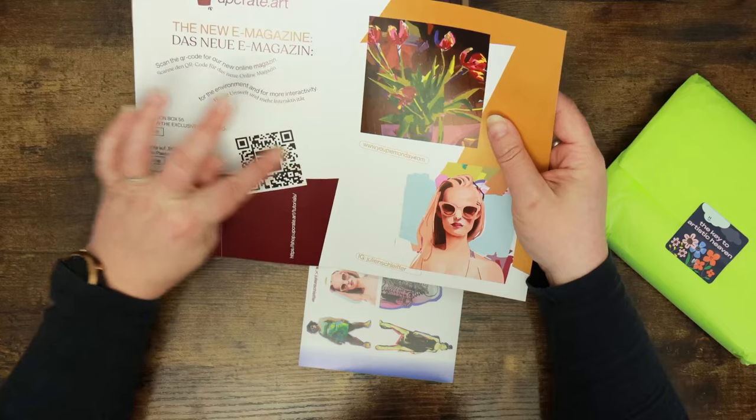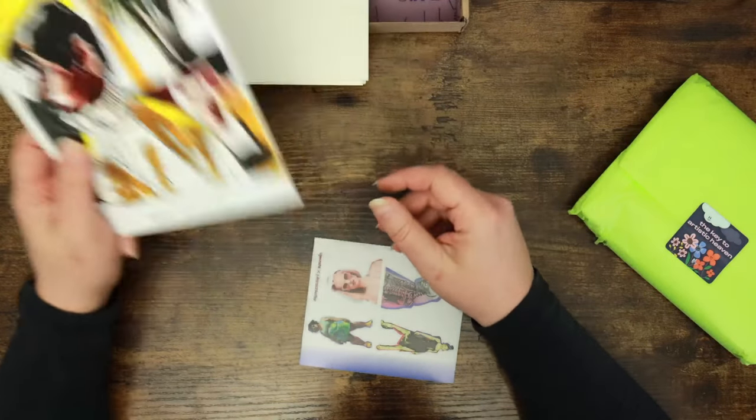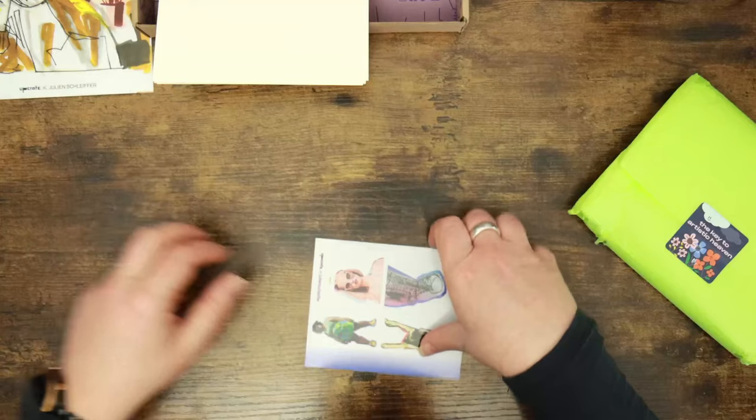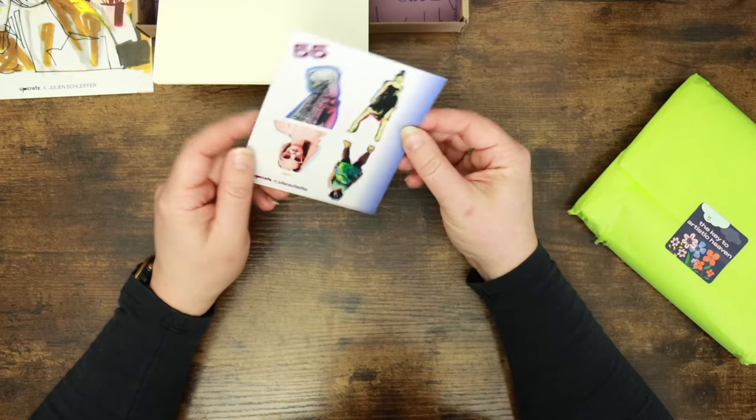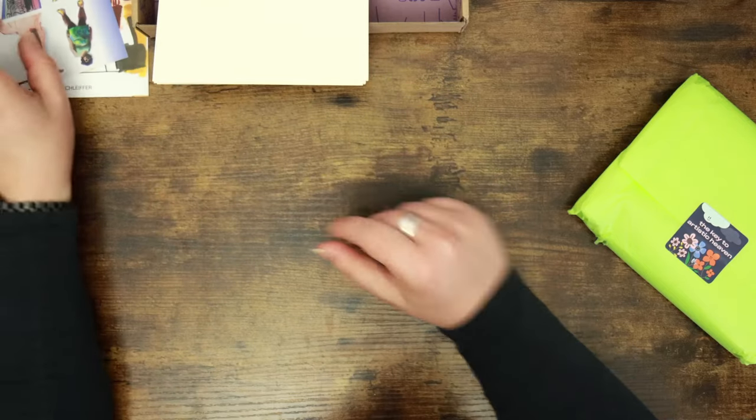Here is the QR code that we scan to take us to the magazine. We'll look at that in just a second. And we've got some stickers here — these are so cool. I really like this sort of stylised, almost blocky design. That's very cool indeed.